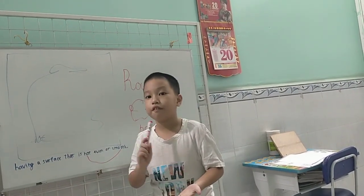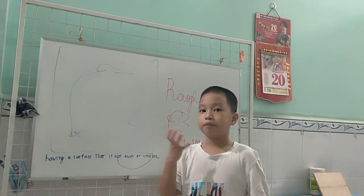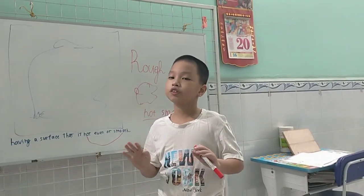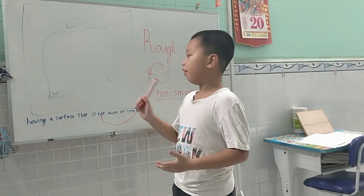You see? You have a stone. After it is a stone, you have a stone — a very big stone. And you touch it. It does feel better, it does feel soft. It will feel rough. This is rough.